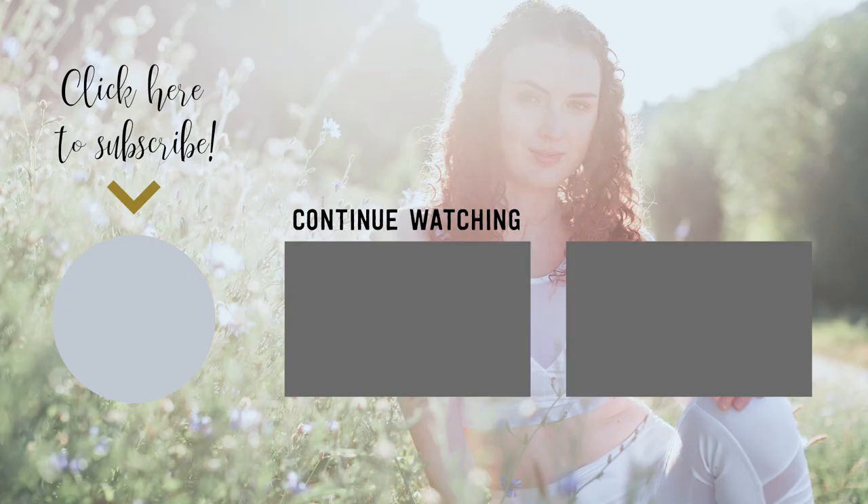Thank you for practicing with me. If you enjoyed this class, please remember to subscribe to my channel, like this video, and share it with a friend. May your life be filled with joy and light. Namaste.